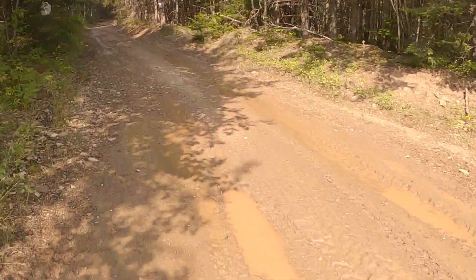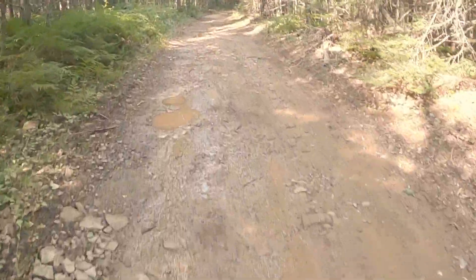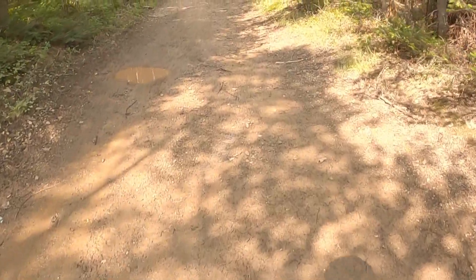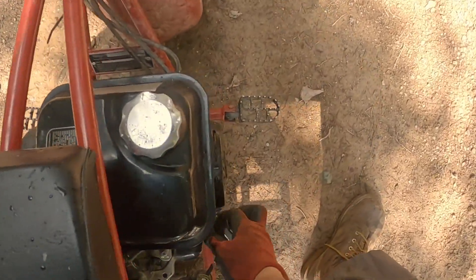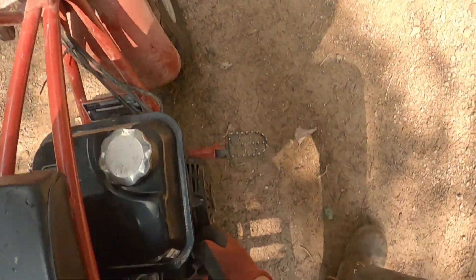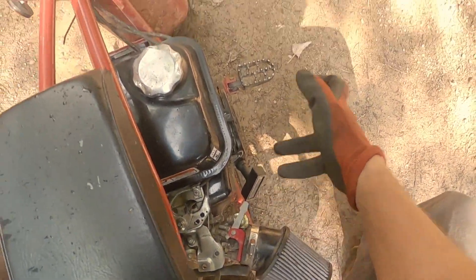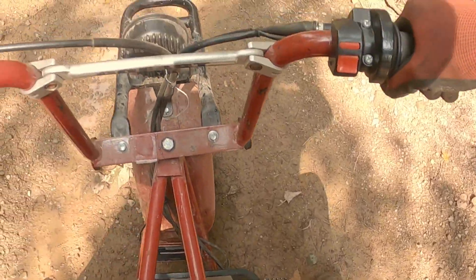Boy, it's muddy. And I got no rear tire - well, there's no tread. That was funny. What happened? I think I must have hit the kill switch or something - just stopped running. All right, let's get back to it.